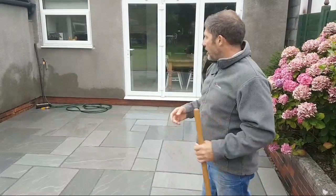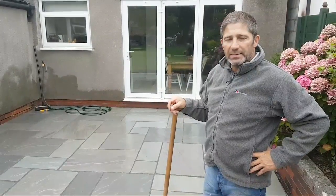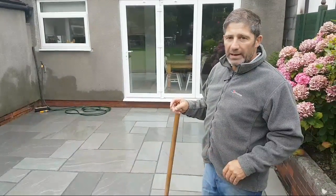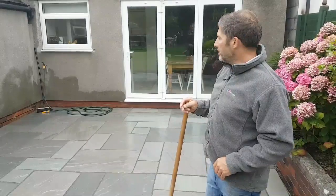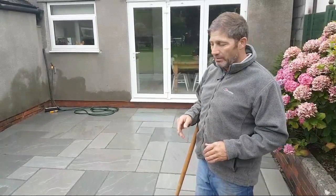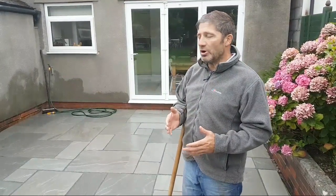We haven't had to bring sand and cement, we haven't had to set the mixer up, and we haven't had to hunt for a plug. Granted, we've had to buy the grout itself. Another big benefit is that we're able to implement this in inclement weather conditions, which means we're going to get paid — which is important — and it allows us to move on to the next project without the customer waiting around.